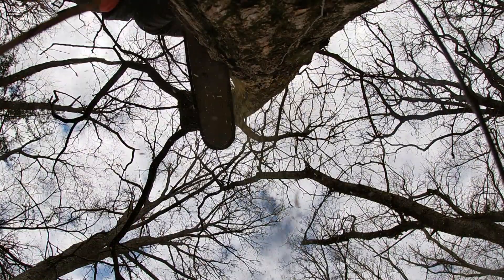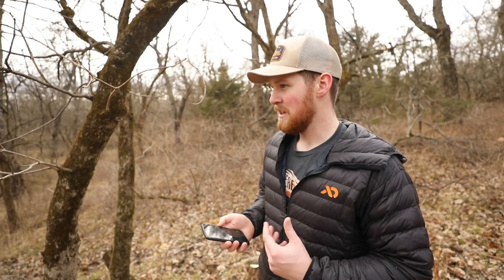Right now we are in management unit four, and there's good timber and bad timber in here. So we're getting rid of the timber we don't want — like locusts, honey locusts, and hedge trees. That's what we're working on today.